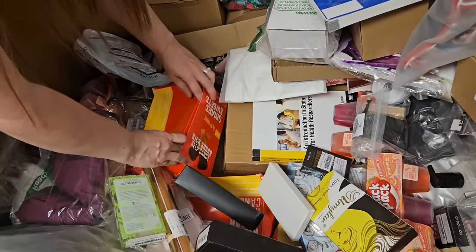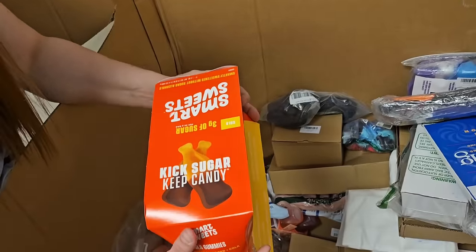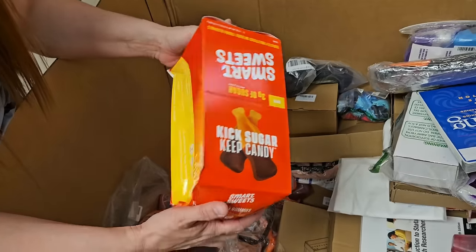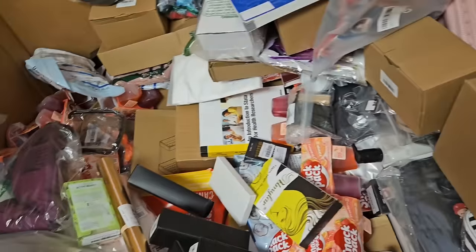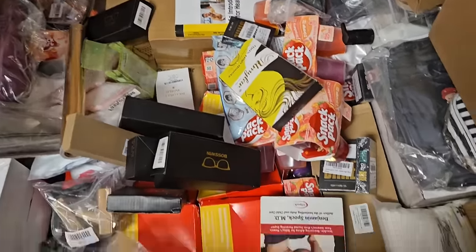Pick sugar, keep candy — that sounds like the perfect kick sugar, keep candy. Cola, three grams of sugar, smartly sweetened without sugar alcohols. They are past their best buy. I'm still not going to kick candy because I like candy. There's lots of boxes of those.